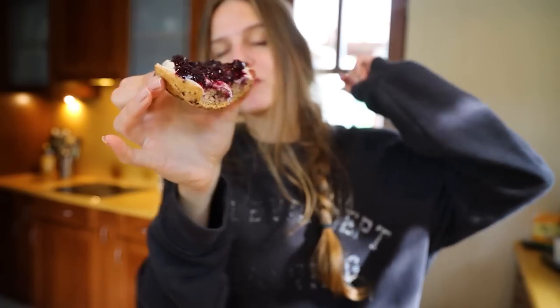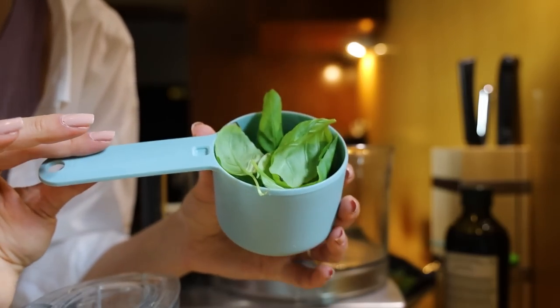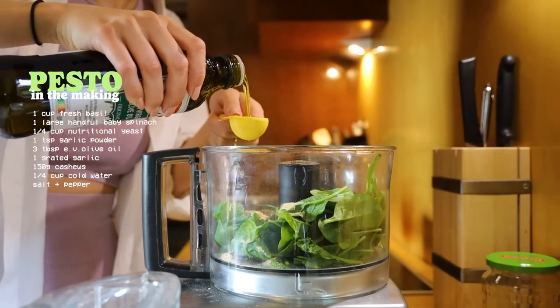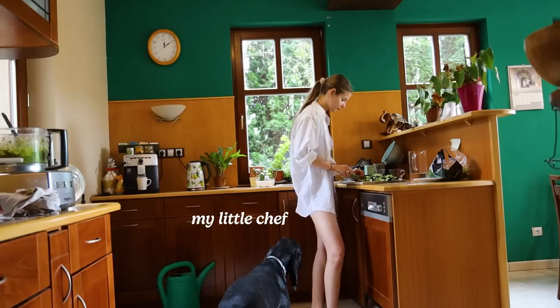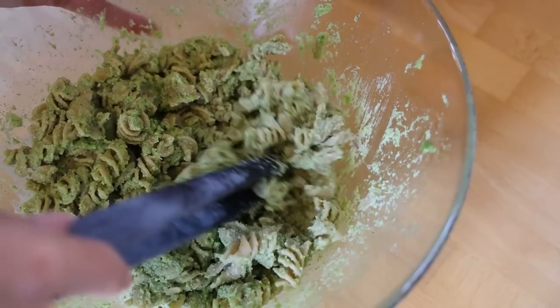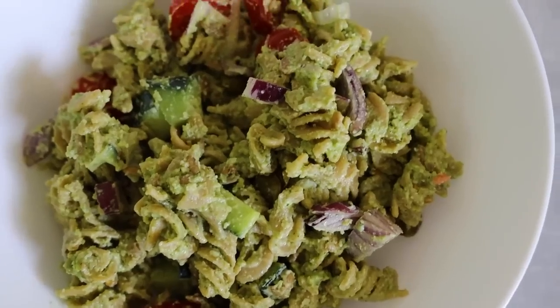For lunch I made an easy pesto pasta salad. I started off by cooking some whole grain fusilli. I soaked my garlic to remove the bitterness. Then I made a quick pesto in the food processor from fresh basil, spinach leaves, nutritional yeast, salt and pepper to taste, extra virgin olive oil, grated garlic, cashews, cold water and lemon juice to boost iron absorption. I mixed it together with the cooled fusilli pasta, some cucumbers, cherry tomatoes, red onions, sunflower seeds and capers, and it was ready to dive right in.